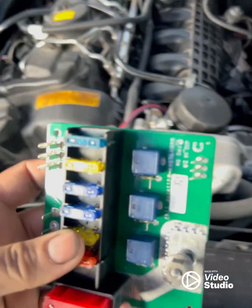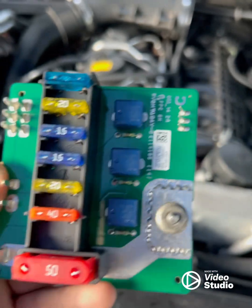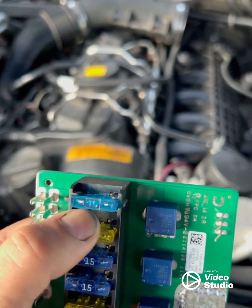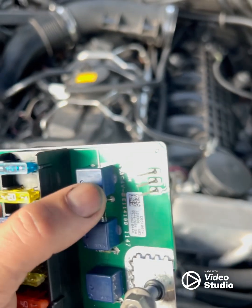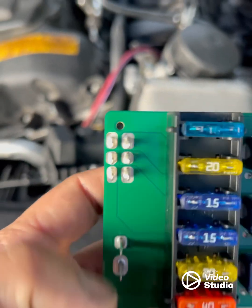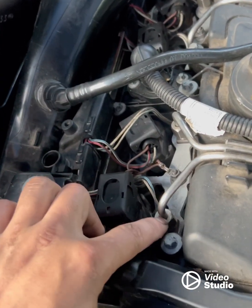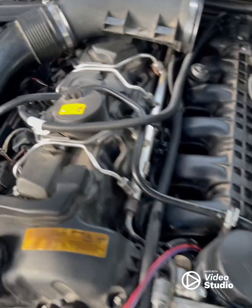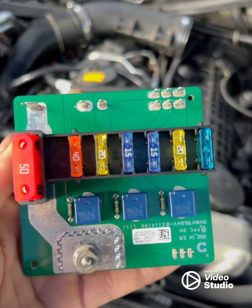This is the new module — I already replaced the old one. When I opened the old one, one of the internal fuses was burned. Inside the module there are three relays. When that fuse burns, after you try to start the car, power won't reach those relays, so voltage won't come out to the engine coils and injectors. That's the root cause of the fuel injector and coil problem — this supply module needs to be replaced to solve it.